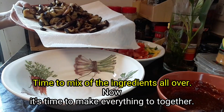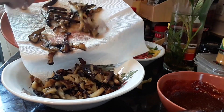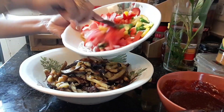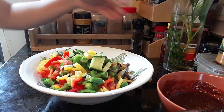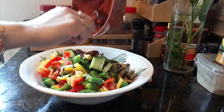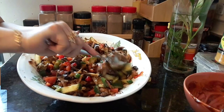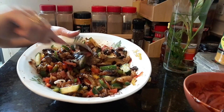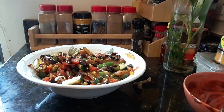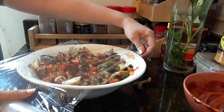Now it's time to mix everything together — all the ingredients mixed together. It smells so good! I will cover it and put it in the fridge for about 30 minutes, because it should be cold when it's served.